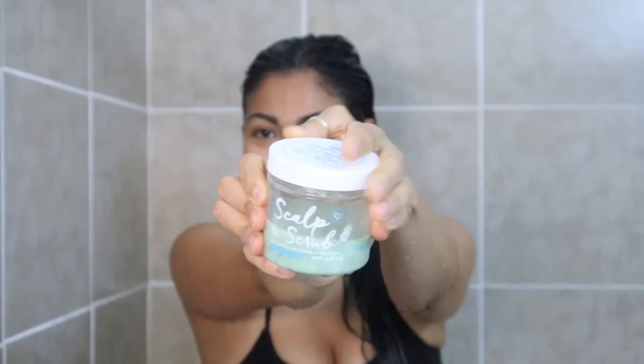In today's video I'm going to show you my full routine on how I wash and care for my hair in winter time, what things I do for hair growth, and how I deal with hair loss and greasy hair during this time. Drop a like if you enjoy this video and let's begin.